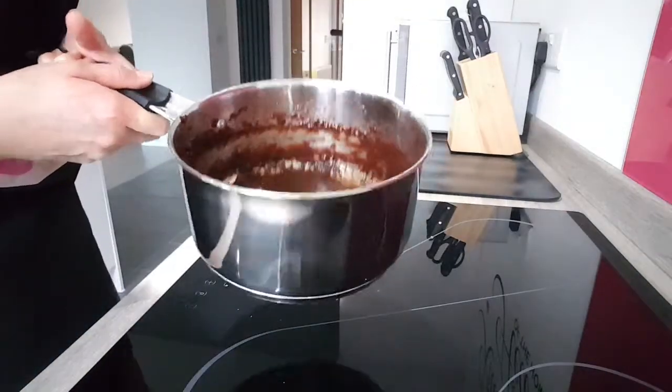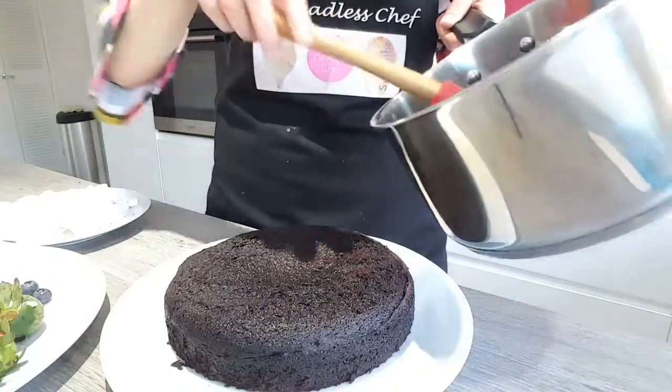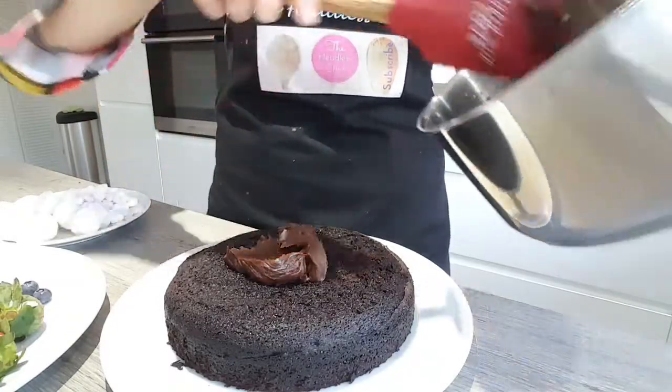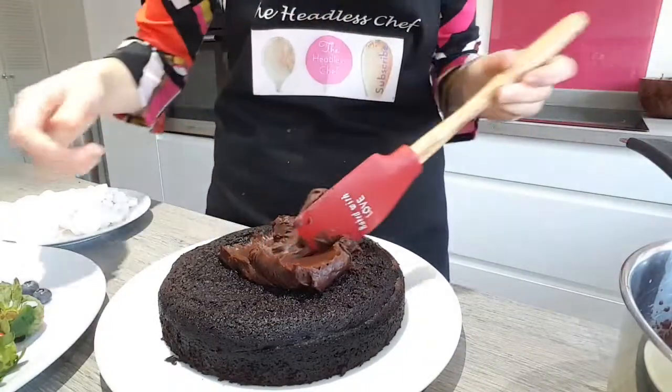I'm going to leave the ganache now for approximately 2 hours to cool. The ganache has set very nicely now — it's nice and thick. So I'm going to put half of the ganache in the middle of the cake first and spread it out evenly.